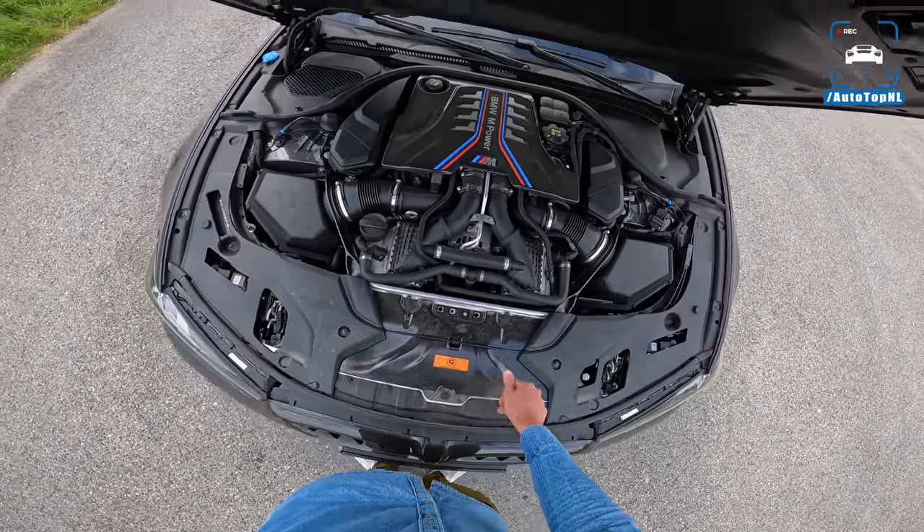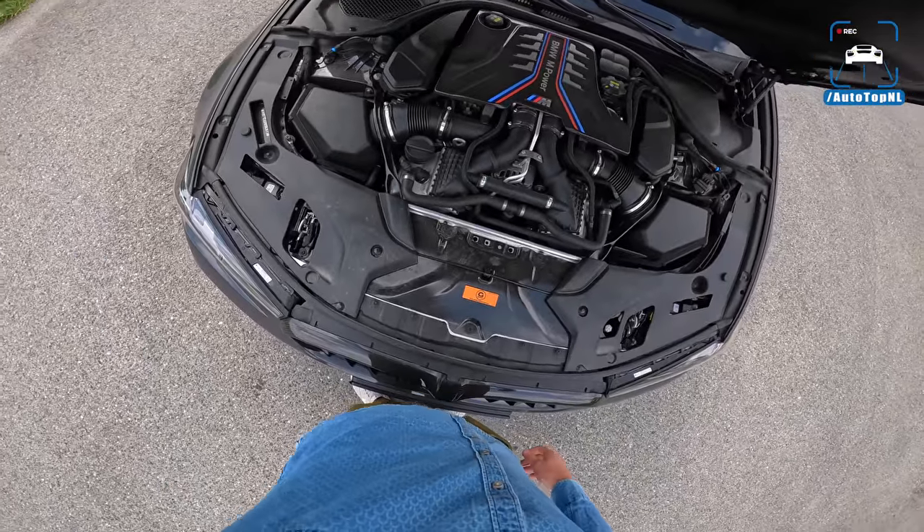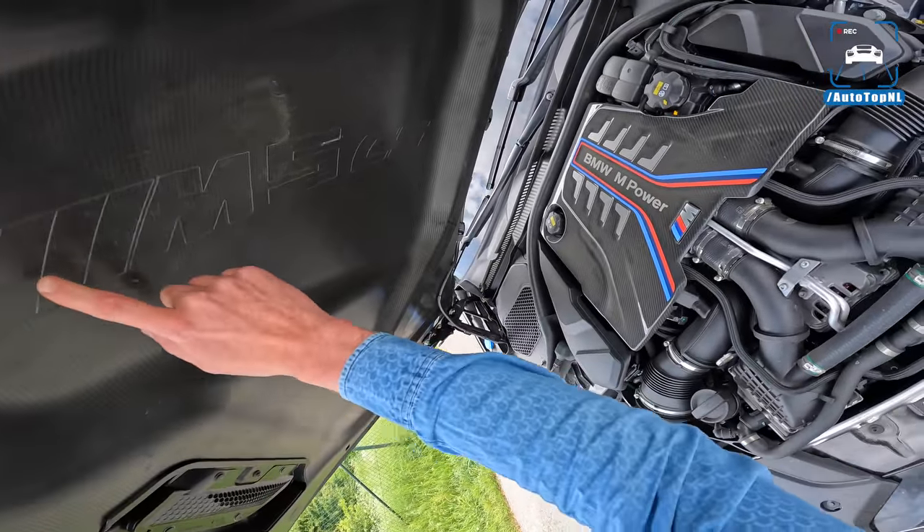G-Power badge. These M5s always — the radiators keep blowing for so long. Anyway, carbon engine cover there and an M5 CS badge. All carbon.